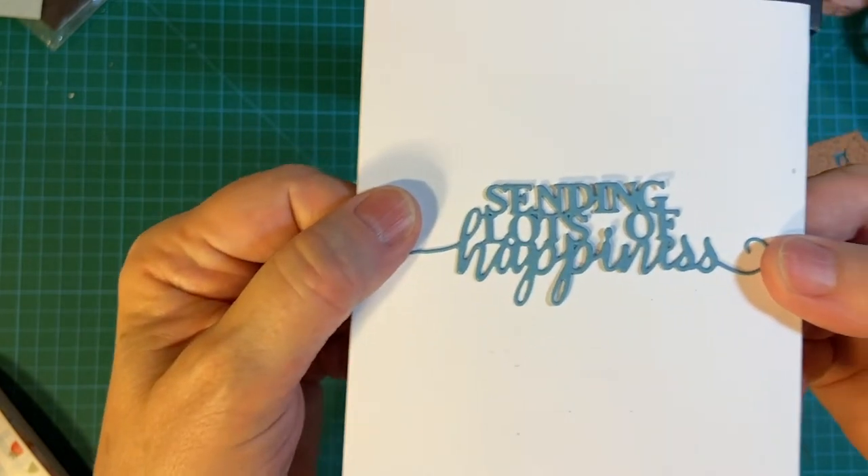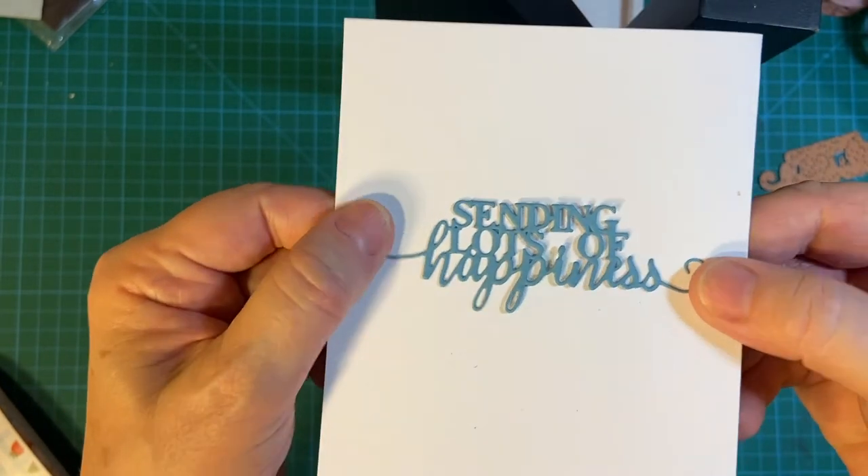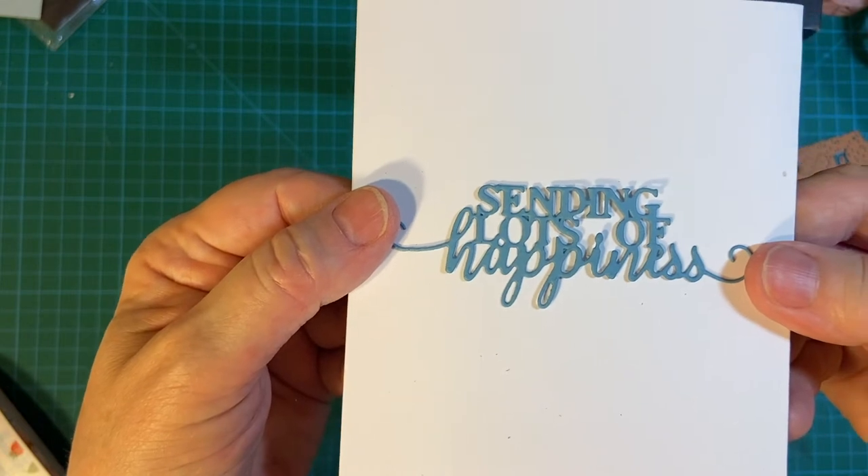Sending lots of happiness — I think it's really cute and it's not too big. It'll go very nicely on my cards.